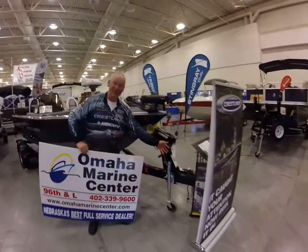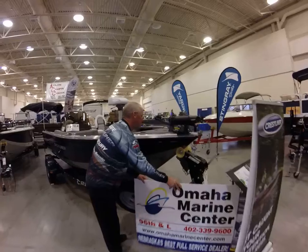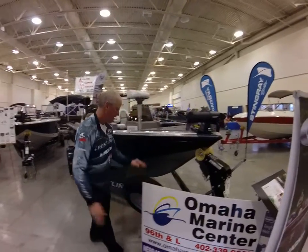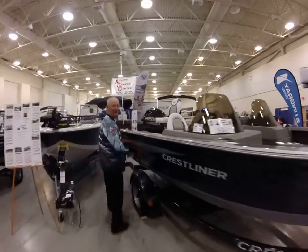This boat's a great boat. It starts off with a swing tongue. It's an all-weld aluminum hull. Comes with a spare tire. Coming in back, we got load guides.